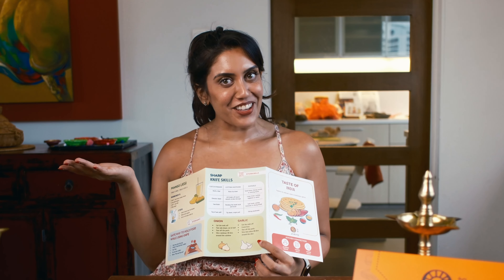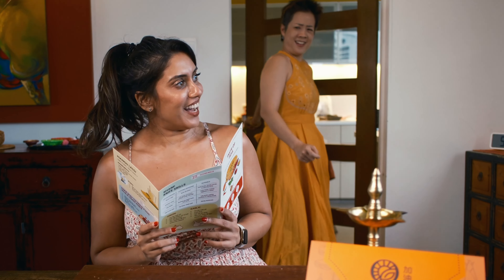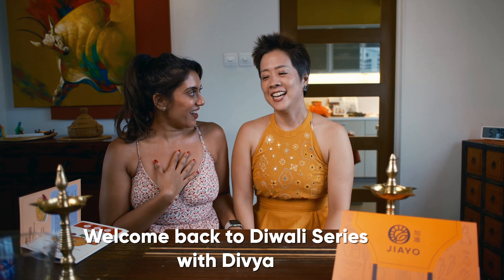Fancy seeing you here! Welcome to Love on a Plate. Today we're gonna go through a couple of different things. So glad to see you. Welcome to our channel.